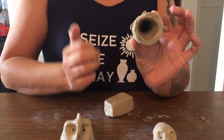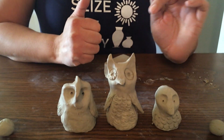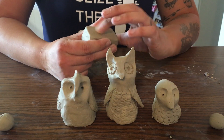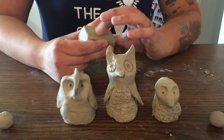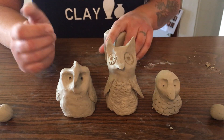You can see that this owl is completely hollow because we're going to build it on our thumb. It's really important that it's hollow, because if it's not hollow there's a very good chance that it's going to explode in the kiln when I fire it. So it's super important that you follow the instructions on the thickness of the clay, which I'm going to tell you about right now.